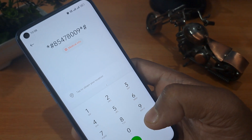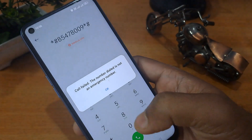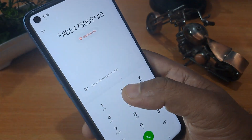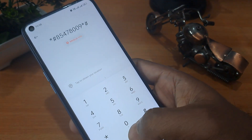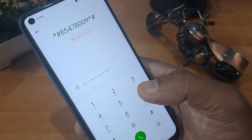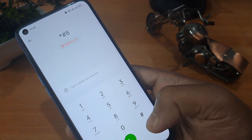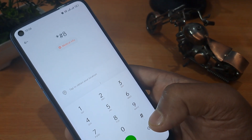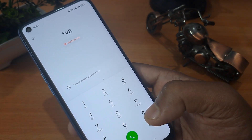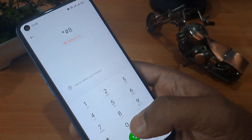You have to call this code a minimum of three times — one, two, three. After completing this process, we have to take the next most important step. This is called Engineer Mode, as it is known in the language of our service center.